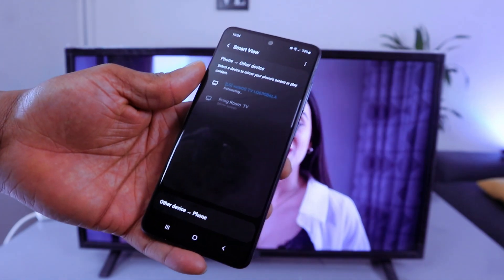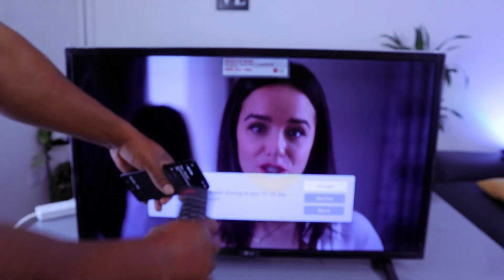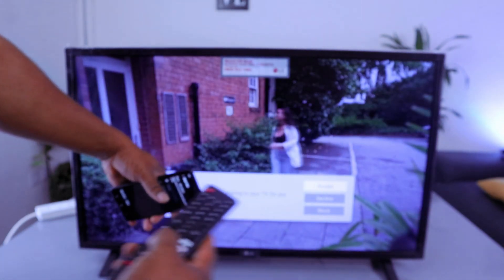It will then ask: do you want to accept this connection? Your mobile phone is trying to access your TV. Use your remote to select Accept.